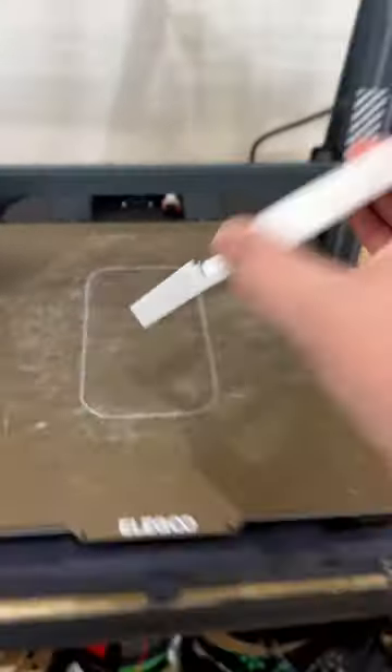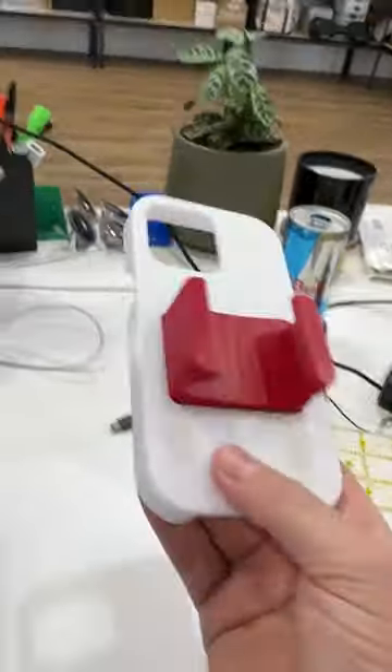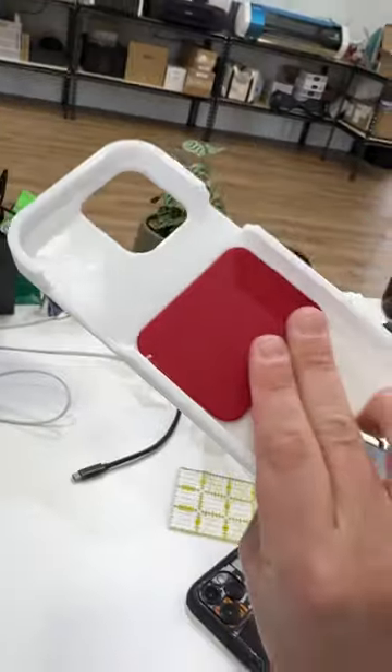That gave me an idea to make an iPhone 15 case with a little cutout slot in it, so I can make little accessories that pop into it. You just slide that little piece in there and now it's got a little holster built into your case.